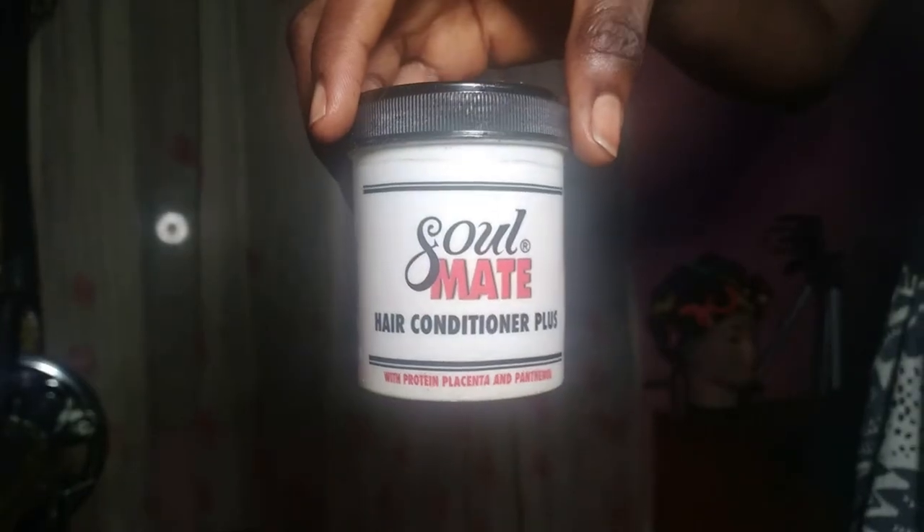After that I just comb the hair out really well and go in with my Soulmate air conditioning cream, just to give it that shine so it doesn't look dull.